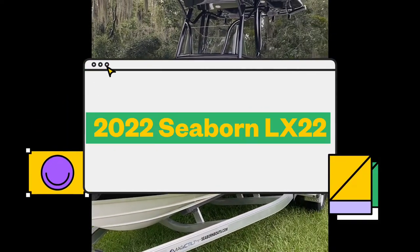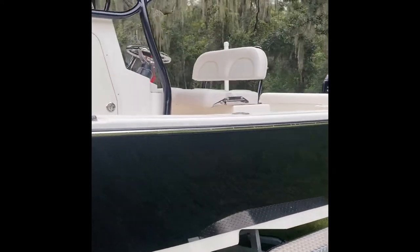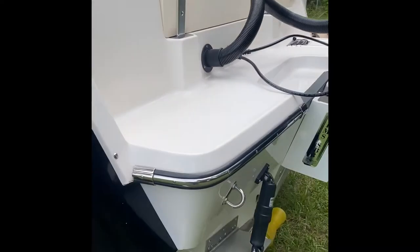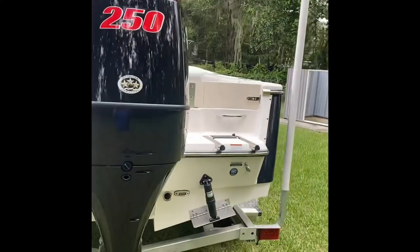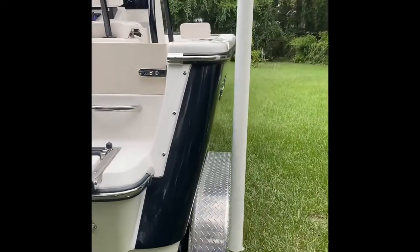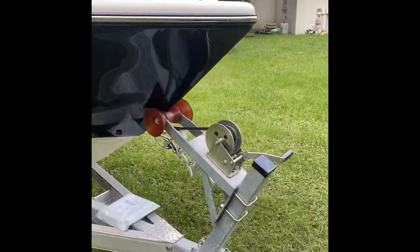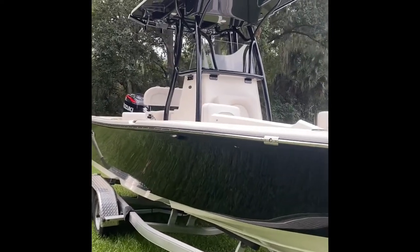This is our 2022 Seaborne LX-22 LE trim. I didn't have a whole lot of information about this boat on the internet as far as whether it's a good or bad boat, so hopefully this will help people out. This is my family's first personal boat, so my opinions may be a little narrow since I don't have a bunch of boats to compare it to. Most of my experience on a boat comes from a company boat.